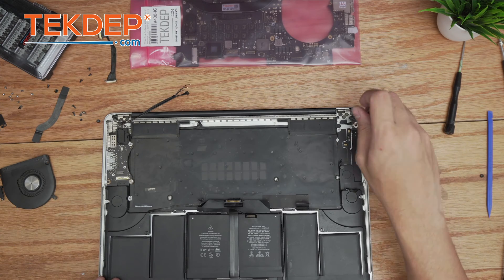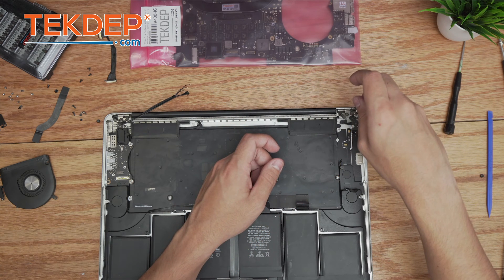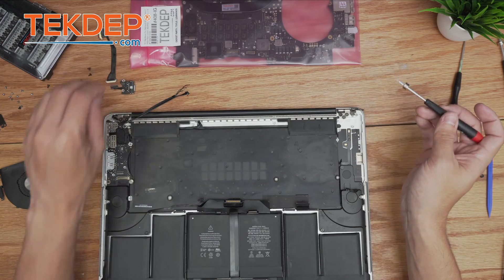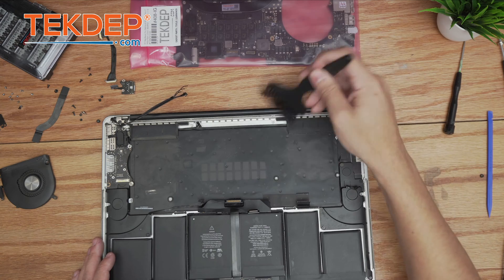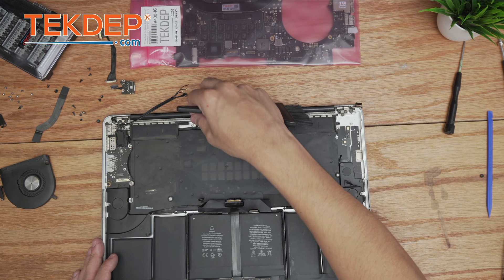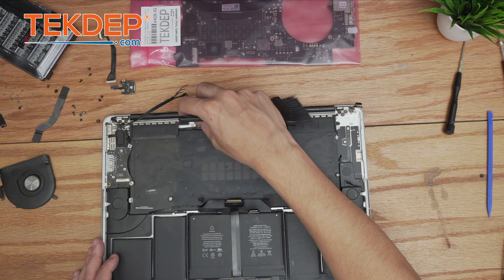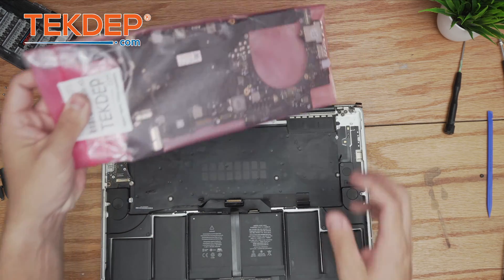We remove two T5 screws to make installing the new logic board easier. Then we clean off the top case to make it nice for the new board. It looks like someone was already in here because the top case microphone array was not plugged in and was tucked under — interesting.